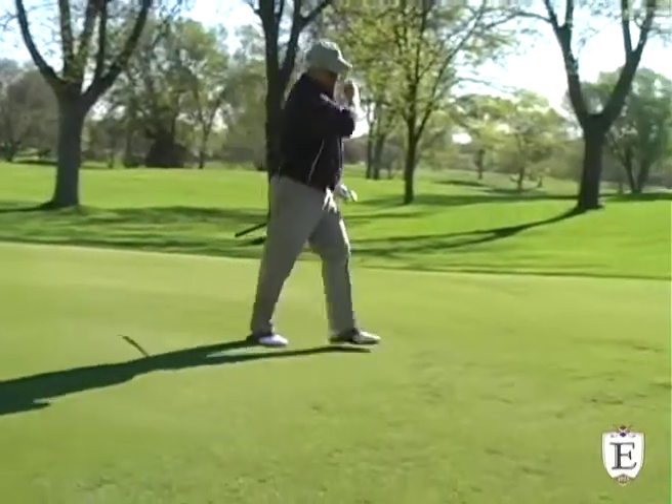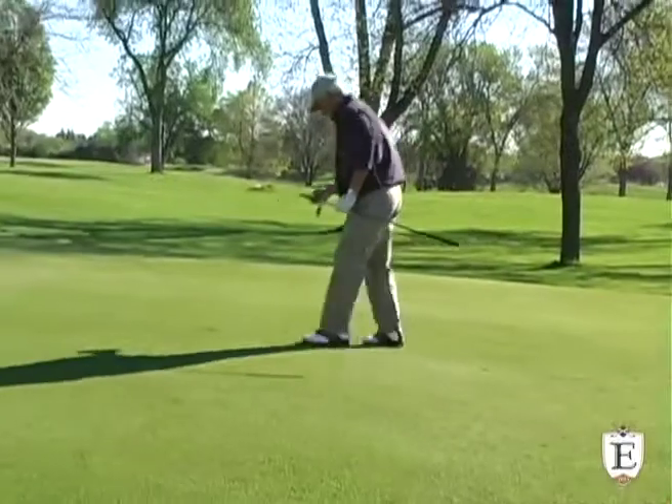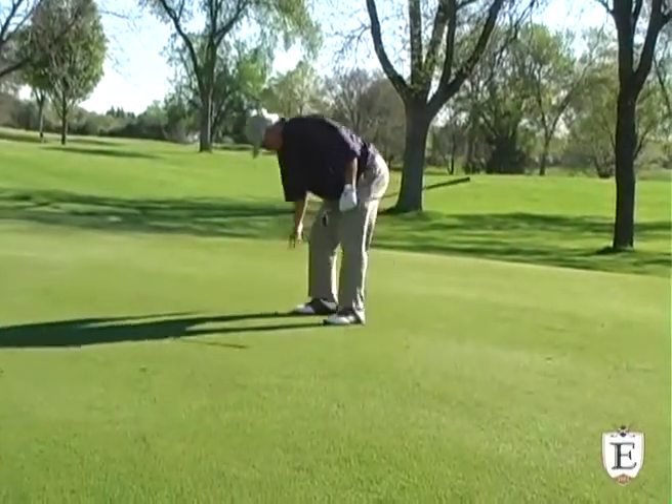An unidentified ranger takes another deep divot and he quickly replaces it. The divot has enough of a root system that it will root back in in five days.